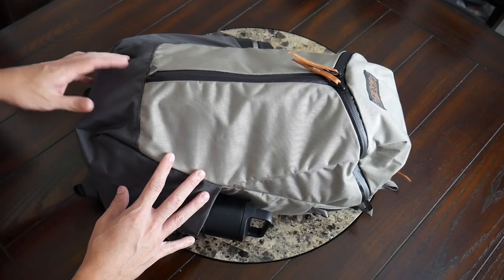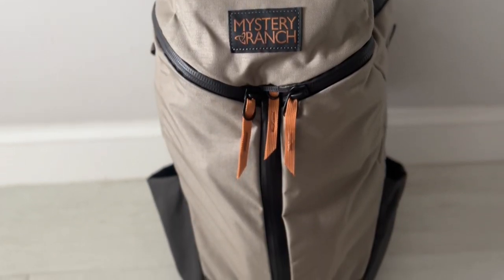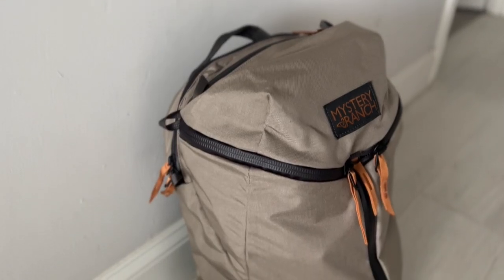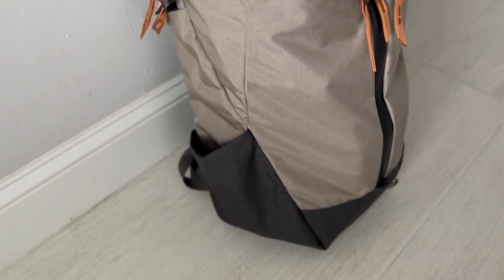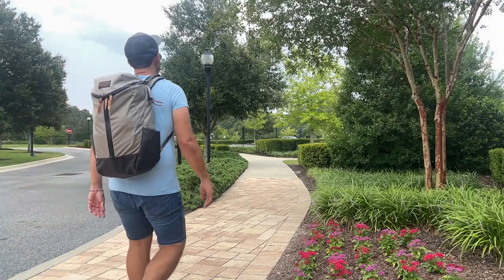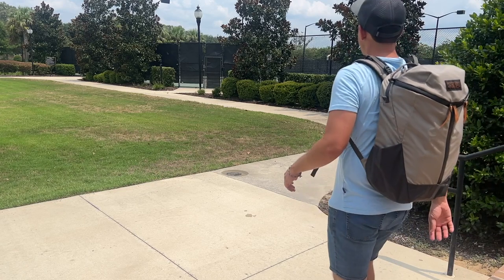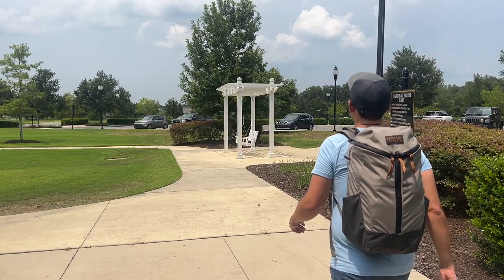Starting off with the outside of the bag, the appearance here is pretty similar to many of Mystery Ranch's other bags, particularly with the distinctive tri-zip opening. I really like that this has a pretty streamlined and clean appearance, so it's not overly tactical. There's no molle webbing on the outside, not a ton of straps or attachment points. There is some pocketing, so it's a functional bag, but it's not so overwhelmingly technical that I would feel uncomfortable taking this into a more urban setting. I feel like I could get away with taking this into the office, and it's still going to work great for traveling or taking into the outdoors.